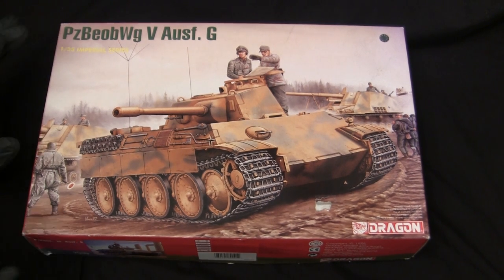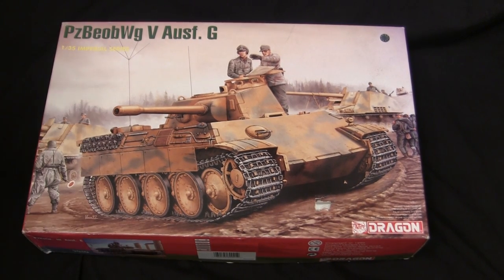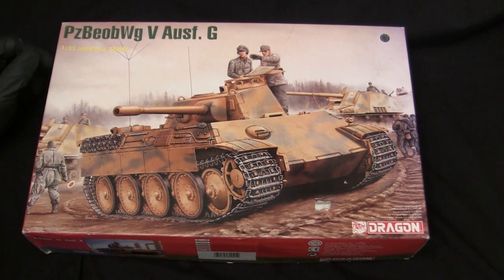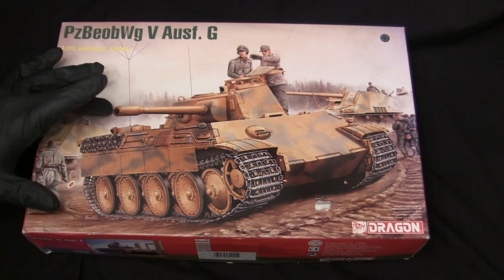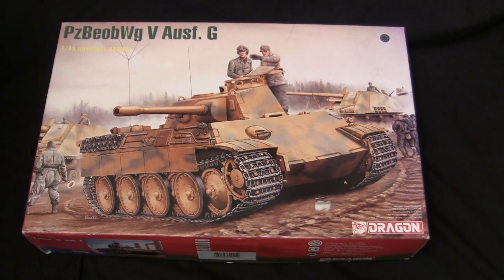What made this model really unique was this spin on the Panther G with the command radio equipment and the dummy barrel on it, which is actually a very interesting variant that Dragon went ahead and decided to tool up. This is not exactly a common vehicle in most accounts, and for Dragon to tool it up, it was them showing a little bit of risk and trying to fill in the gaps left by other model companies for about 30 years. So this kit basically utilizes a lot of the running gear and other components found on many of the other Dragon Panther G kits, which at the time they were just cranking out almost on a monthly basis.